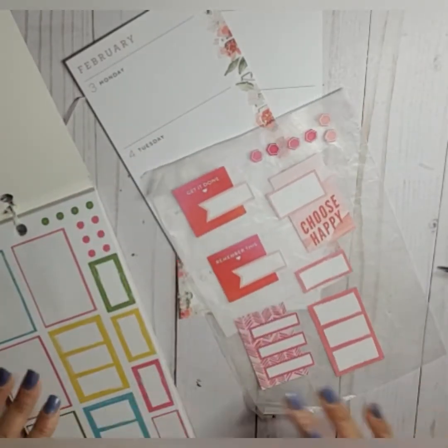We have this piece of floral — pop that on there like that. That's why we keep our scraps! Those are the stickers we didn't use, which I'm a-okay with.